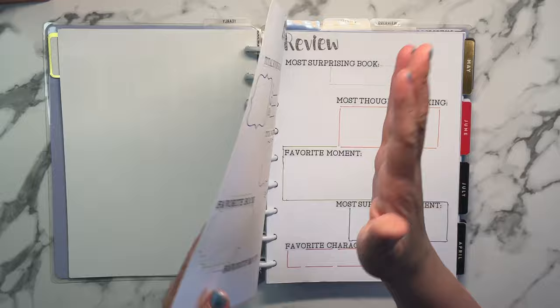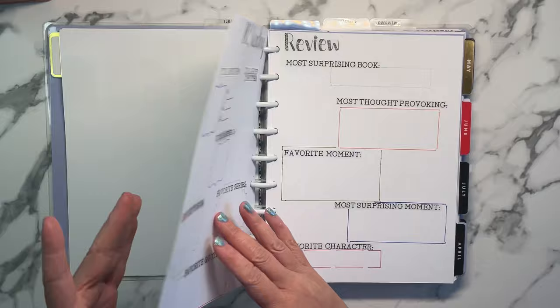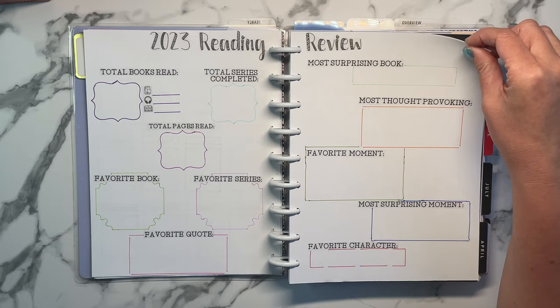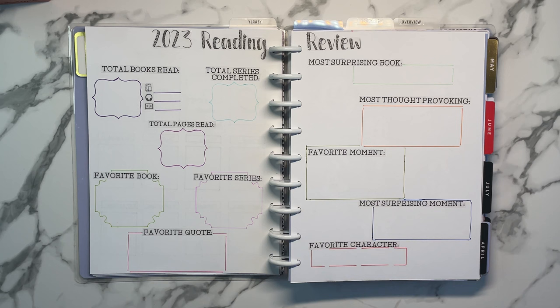I used this paper because I was doing a two-page spread on the next page and I wanted this on the front. I'm not sure what I'm going to do with that back side — maybe use it for decorations or add some other kind of monthly tracking. I've already put together my reading review for the year, which I won't fill out until the end, but I thought it was fun to put together so I can start thinking about these things as I'm reading.